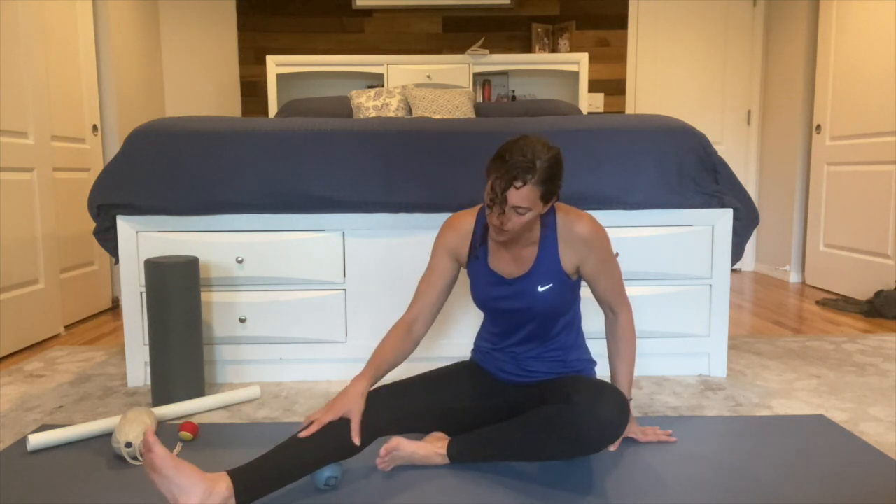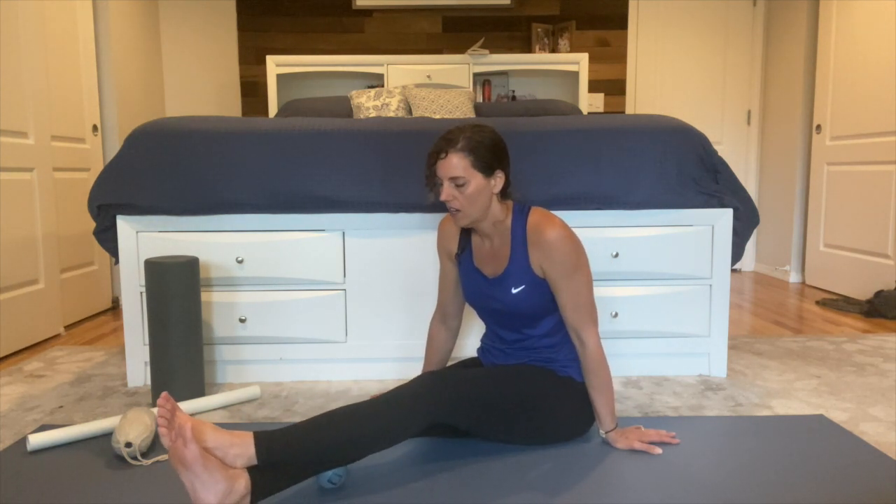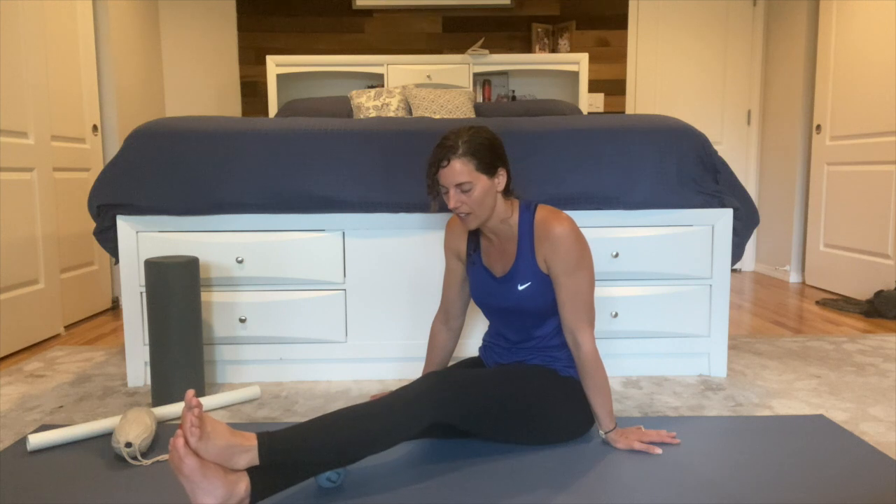Remember, the first thing is to explore and look for areas of discomfort. For some of you this can be really painful; others won't notice much just using the ball with one leg. So if you're not feeling a lot, cross your other leg on top and press both legs into the ball. Find a spot that feels tender, and once you find that tender spot, that's where you want to hang out and breathe — especially the big exhales.